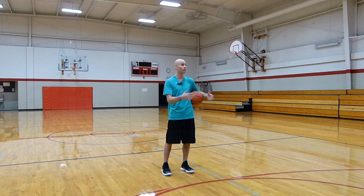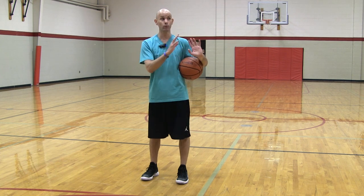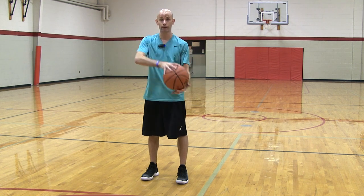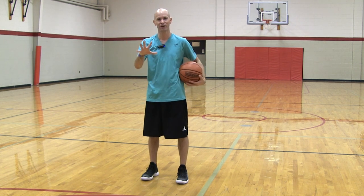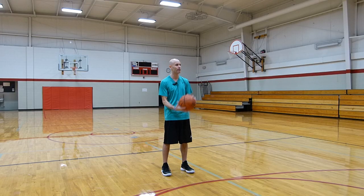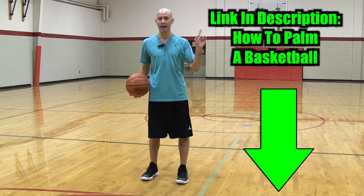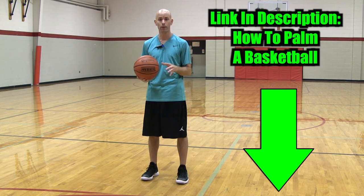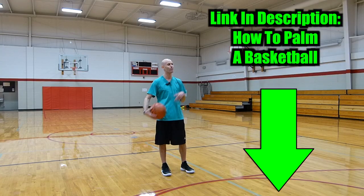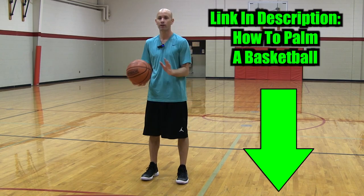So how can you improve your grip and maybe even be able to palm a basketball? I worked with a player who was in fourth grade going into fifth — he had smaller hands than mine, and I can palm the basketball so-so on a good day. But this kid had much smaller hands than me and was able to palm a basketball, and it made a big impact in his entire game. Click this link and I'll show you exactly the drills I had him doing to get that grip and palm the basketball.